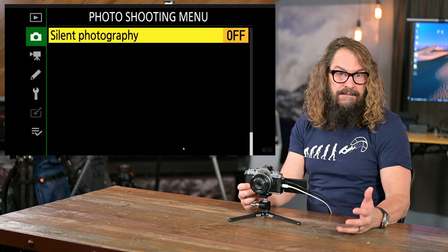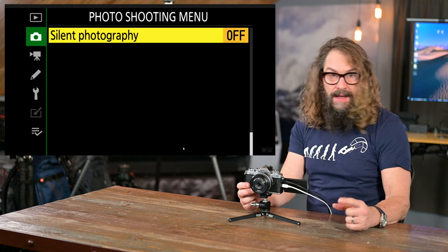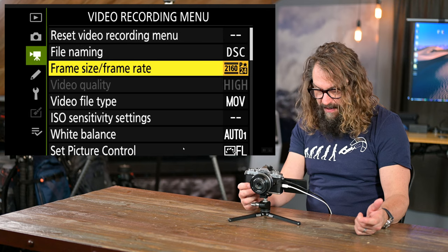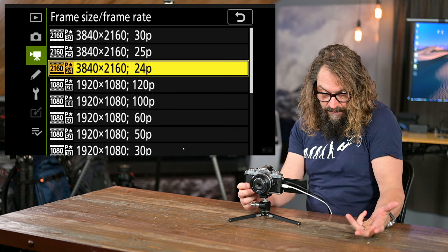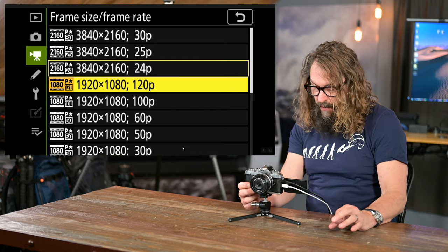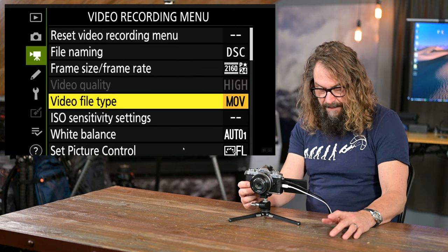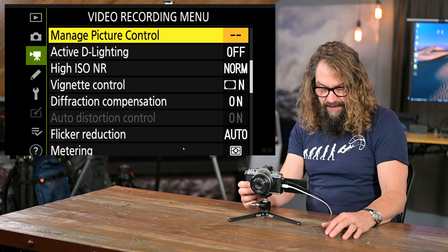Silent photography — so there's no shutter sound and you don't disturb events like a wedding — I put that in my iMenu. For video modes, if you want 4K at 24 frames per second (my favorite), you'd select 3840x2160 24p. For 1080 slow motion, you can do 120 frames per second at 1920x1080. This camera does beautiful video work. I wouldn't worry too much about all the other video settings.